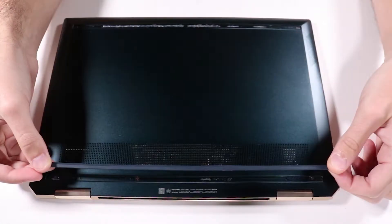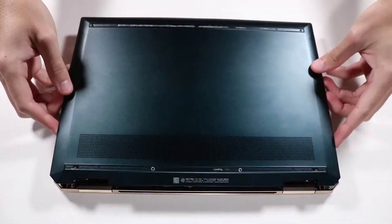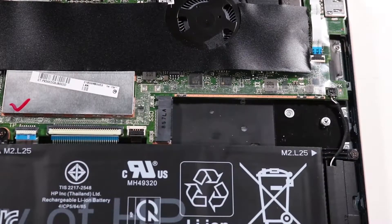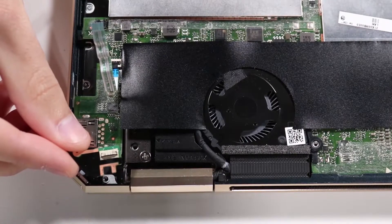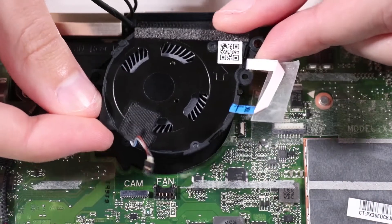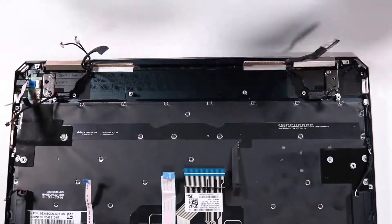Before you begin, remove the two rubber feet, the base enclosure, the battery, the M.2 solid-state drive, the power button board, the left fan, the right fan and IR board, and the system board.